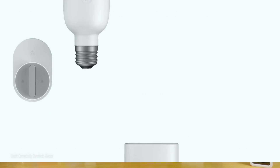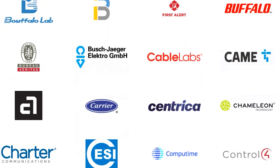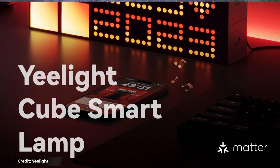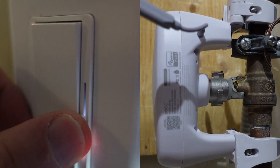The whole world is talking about Matter and how it's going to save your smart home. All of the new products, new or improved apps, and all of the marketing is about Matter. But nobody's telling us how our old products will transition to this new world. With many of us having spent thousands of dollars on smart home products, this is the biggest question for us.